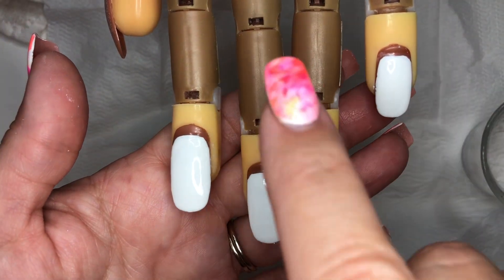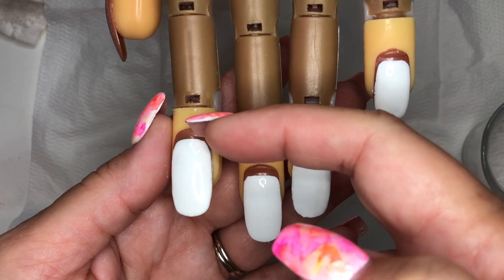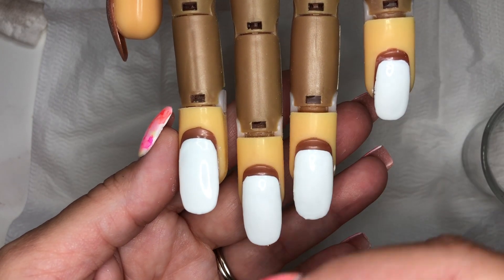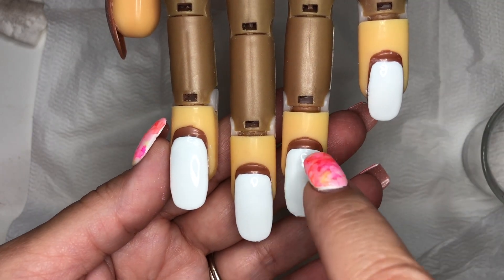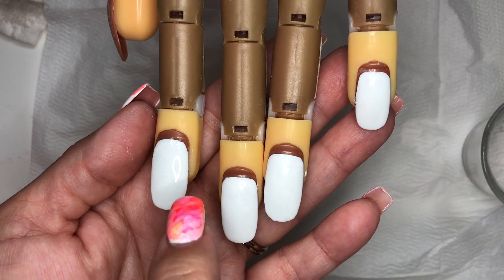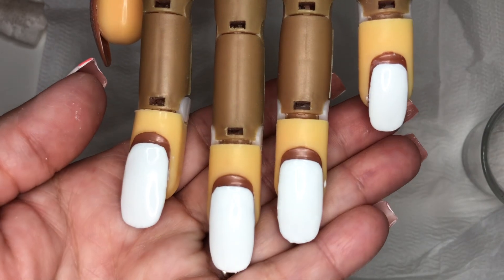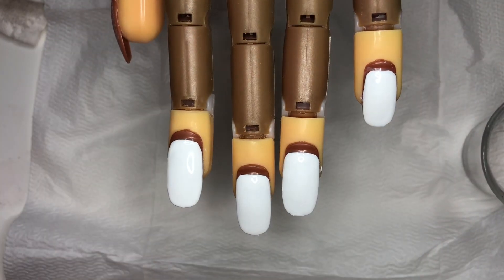This is what it looks like with the polish. This is the trainer hand — it has this little bump here. Usually when I'm creating nails I file that off with my e-file, but for the purpose of this video I just put new tips on it and left a little bit of space for the cuticle. When you do gel, you really need to give a little bit of space so the gel doesn't touch the cuticle and it doesn't come off easily.